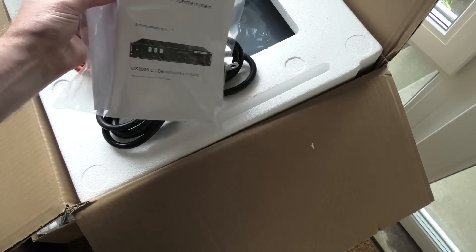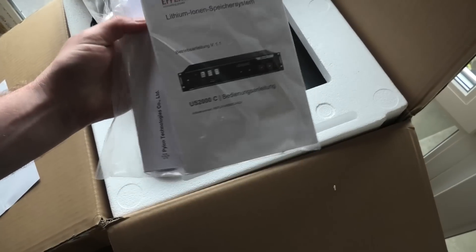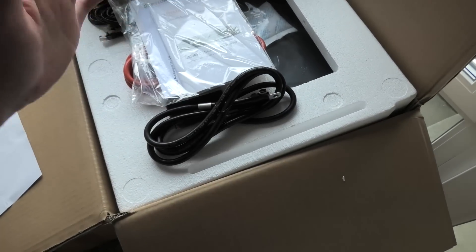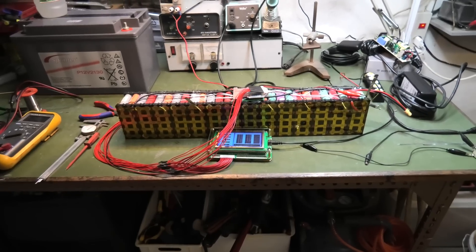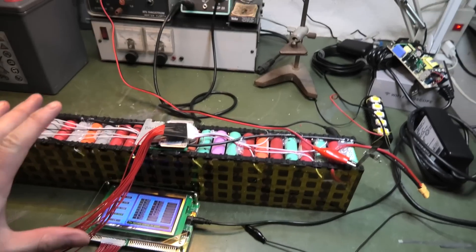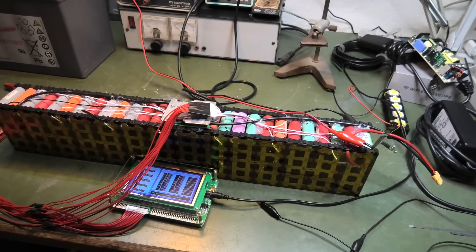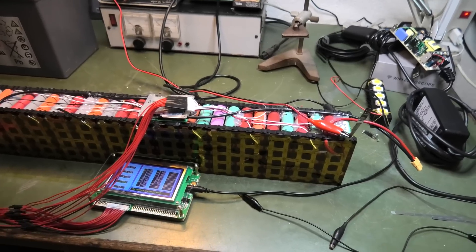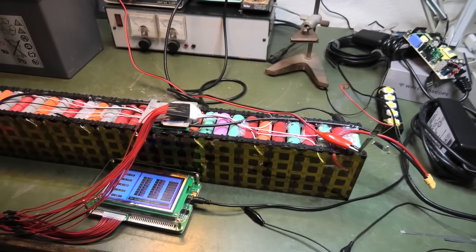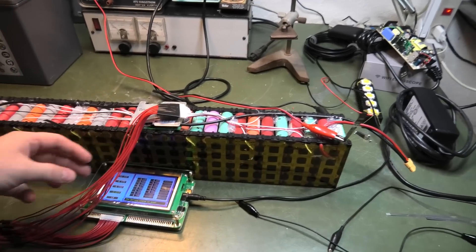There's a paper that says what's in the box stating there's an English manual in there - but it's missing. Down in the basement we're also messing around with batteries. This pack had gotten a bit out of balance - not really that bad, but enough to cause issues. I've made a new setup here.